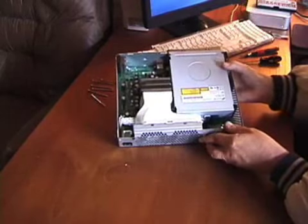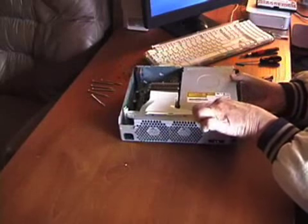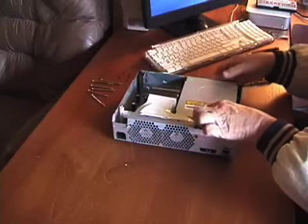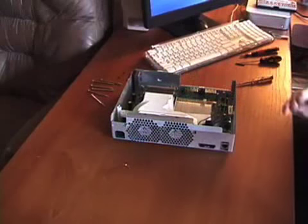Next step is to remove the connectors from the DVD drive, then lift the DVD drive out and set it aside.